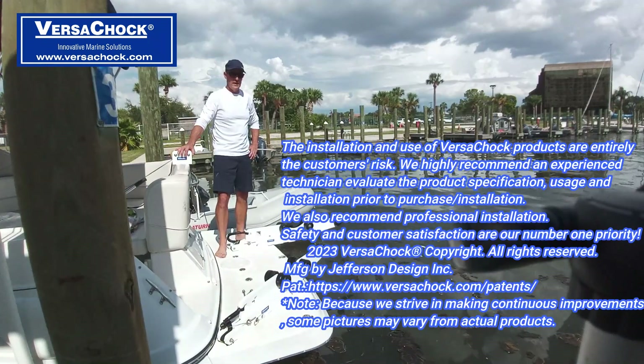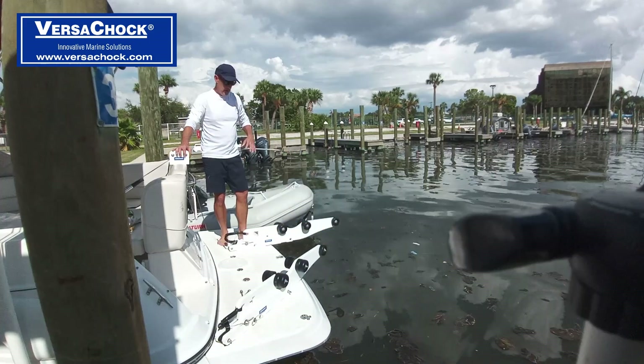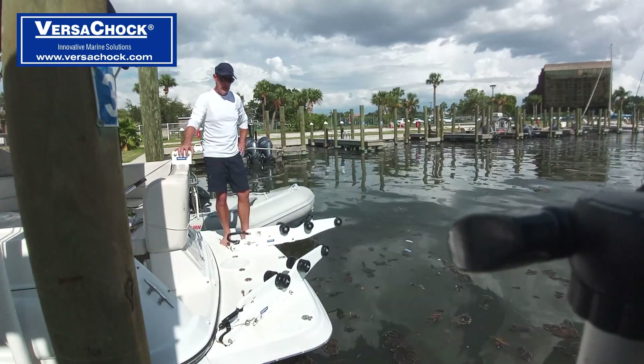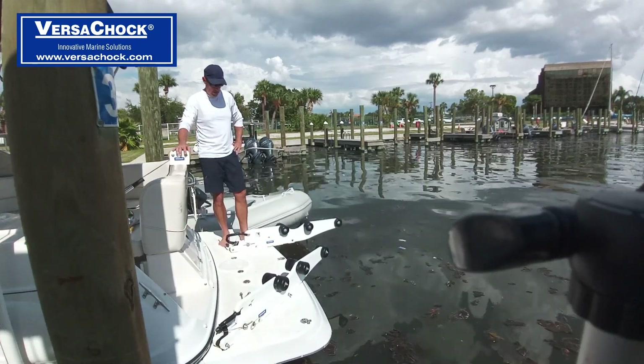Hey guys, Jeff from Versacek. I'm here today to show you a Generation 3 tilting davit system. We've got some cool new features that we added since our last generation product, the Generation 2 product.